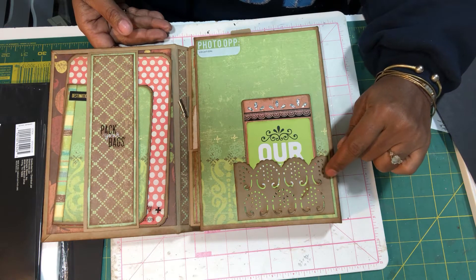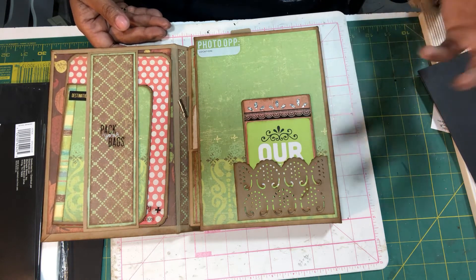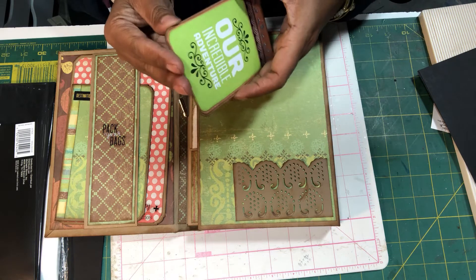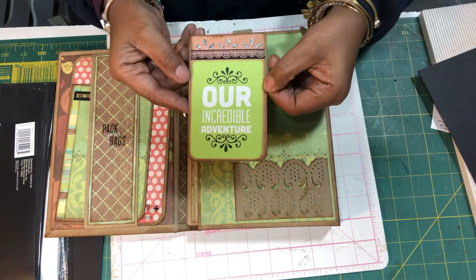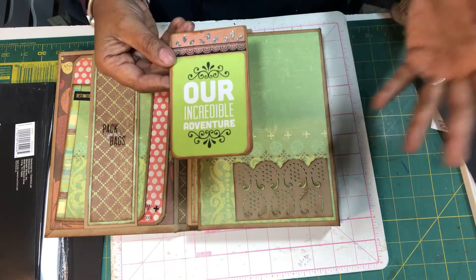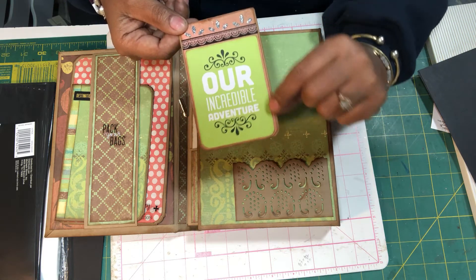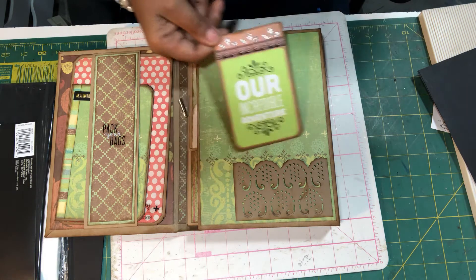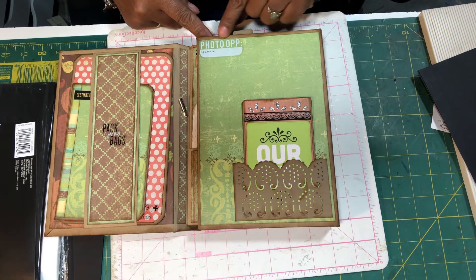I got this pocket die from AliExpress — it's a really cute pocket die. Inside the pocket is a little tag booklet that I made. I did not put any paper on the inside because she is a scrapbooker and I want her to be able to put her own touches on it. The cards on here are Project Life cards, and I used them along with washi tape and Stickles to enhance things as I went.